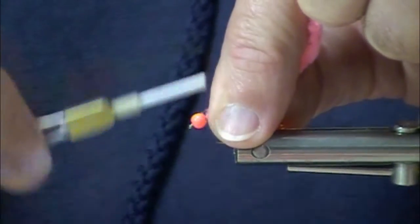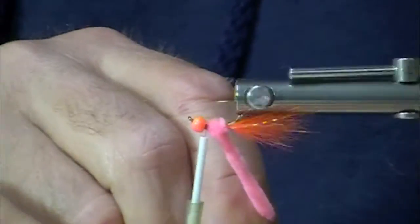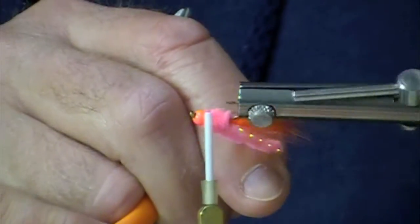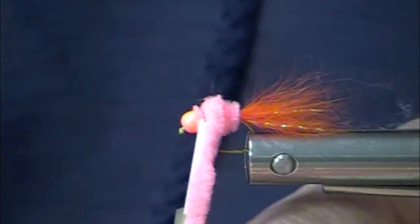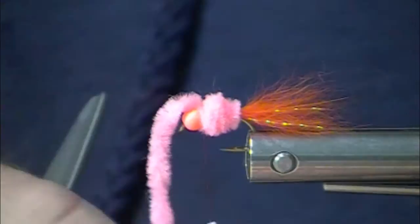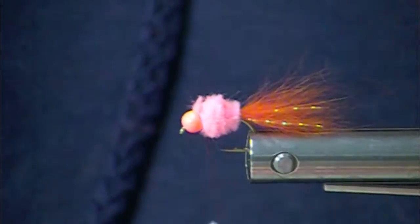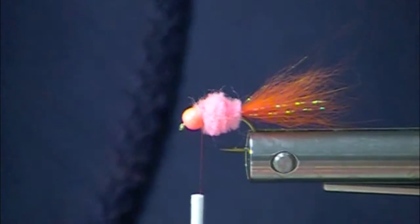We're going to start this chenille at the front end of the hook and we're going to move to the back. In theory, you can do three wraps on the base, then top by two wraps, then top by one wrap on top. Sometimes it works out that nicely — the idea is to make a nice little egg shape. This shrimp pink and orange is just one heck of a color combination. And I did put a little bit of crystal flash in that orange arctic fox tail.